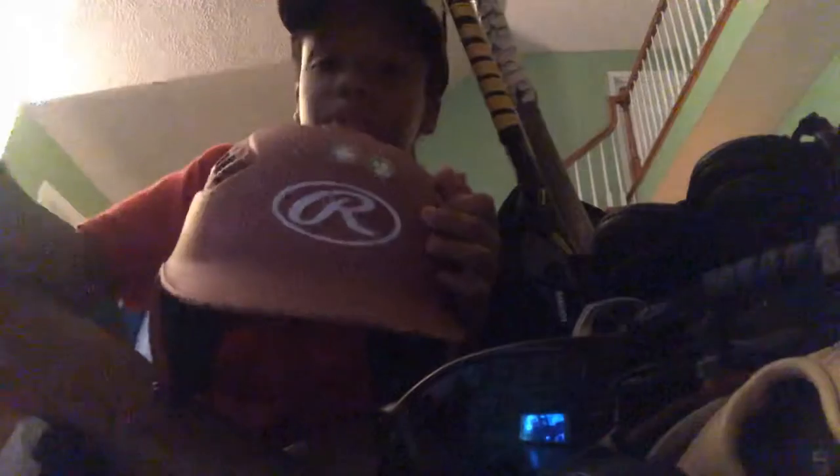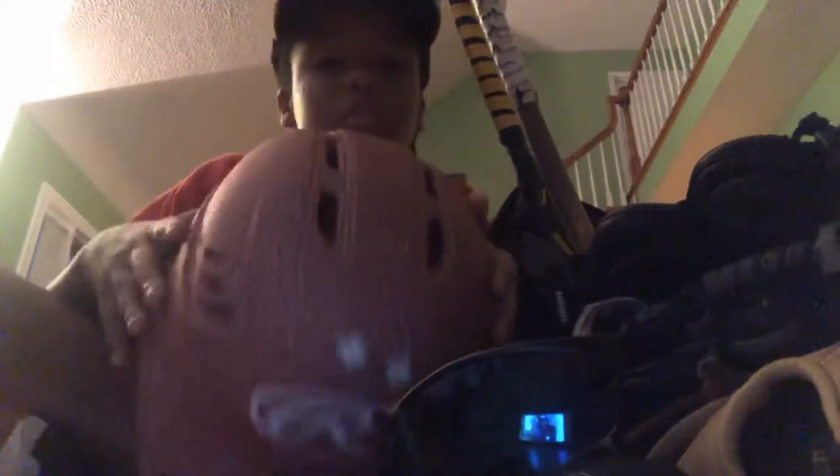Here is my helmet. I got this Rawlings helmet. I actually got this helmet when I started Kid Pitch as well, so this is one of my good helmets. I'm getting another helmet for my spring season because I'm going to be playing spring.